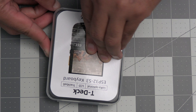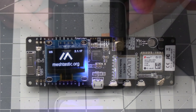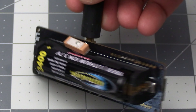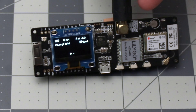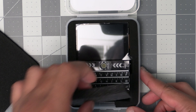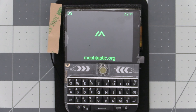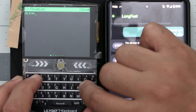Here we have the T-Deck which is from LilyGo, who are the same people that make the T-Beams I've discussed in other videos about MeshTastic. With the T-Beam of course you connect it to your phone over Bluetooth and then use the MeshTastic app on your phone with it. What's cool about this T-Deck is the screen and keyboard that's very reminiscent of the Blackberry phones from back in the day. This gives it the ability to eliminate the phone from the equation and lets you type up your messages on the device itself.